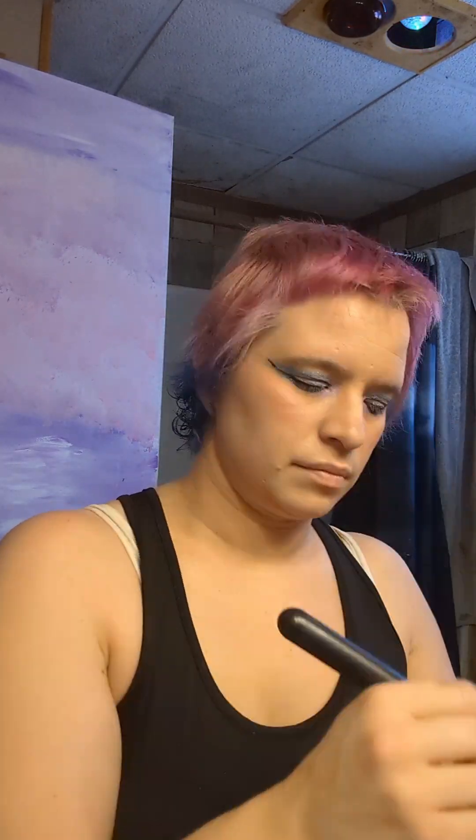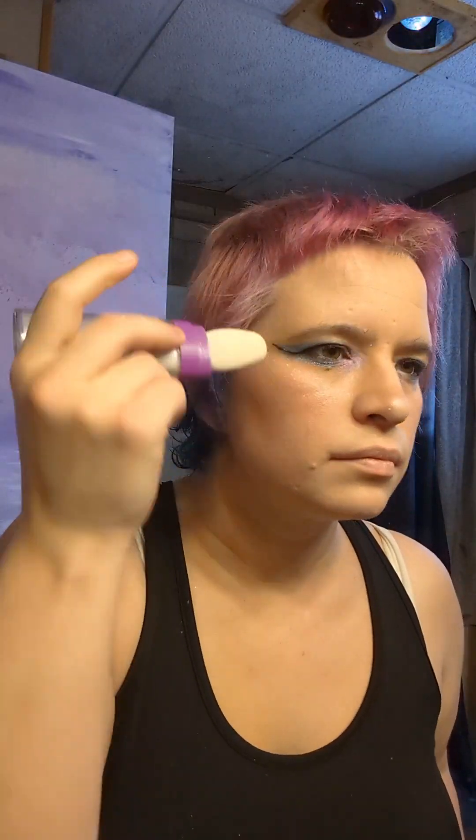I'm using a blush palette by ELF — the lighter color on top, darker color on the bottom, and then blending it with my hands. Then I'm using shimmer powder, followed by the Casper highlighter by Perfusion.